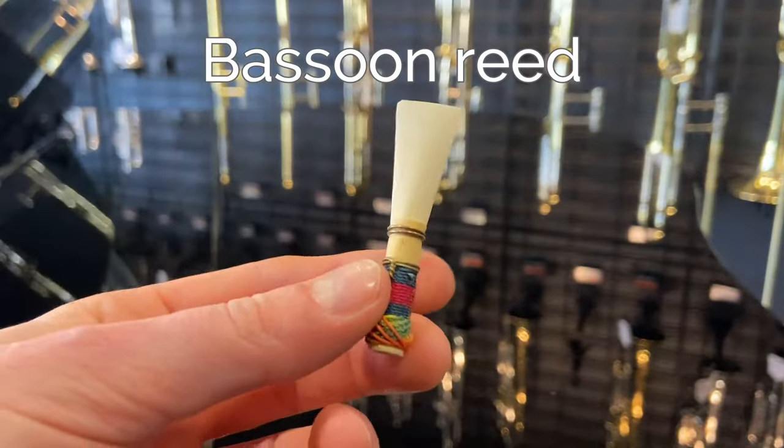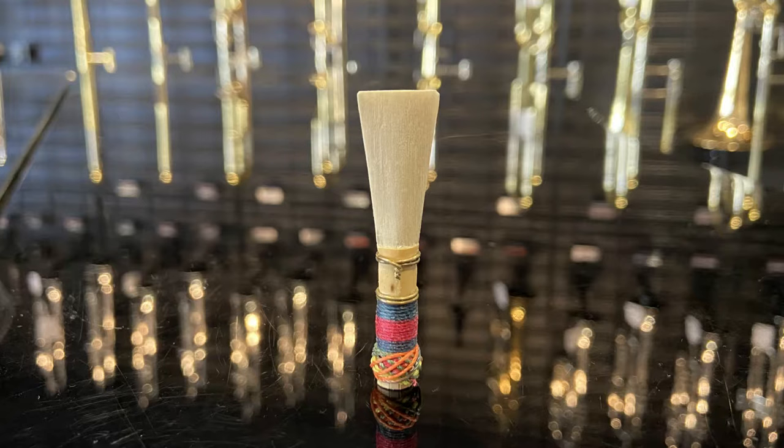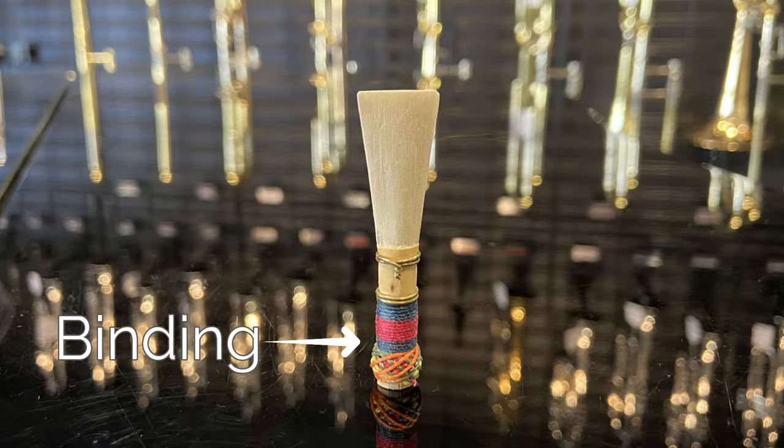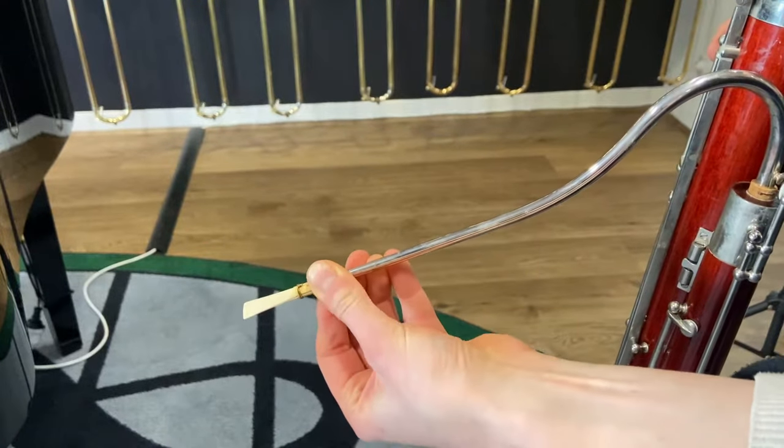Unlike the oboe reed, the bassoon reed does not have a separate staple. Instead, the bamboo tube acts as a staple. The binding is more elaborate and secures the cane. The reed is placed over the bassoon crook, which creates a seal.